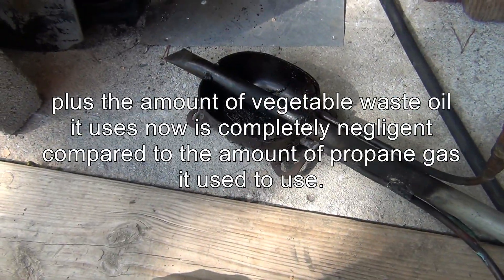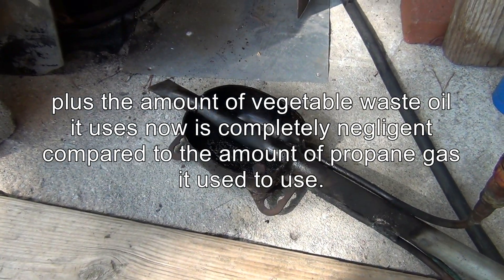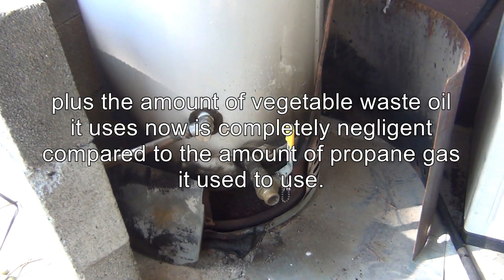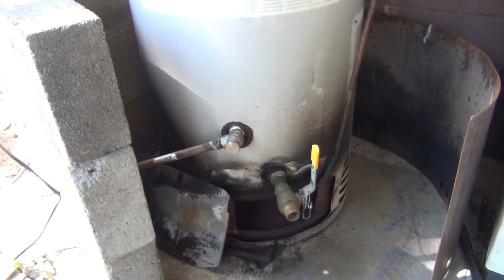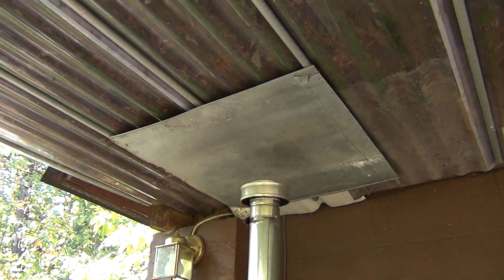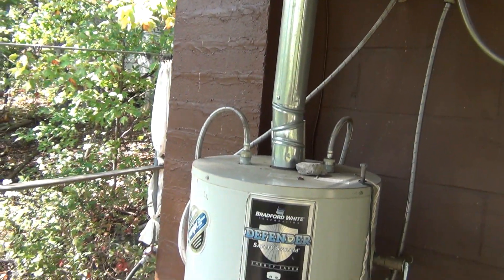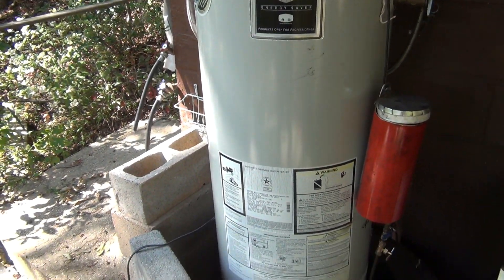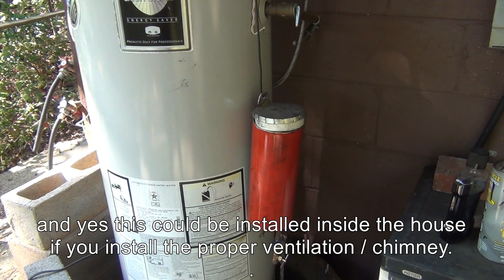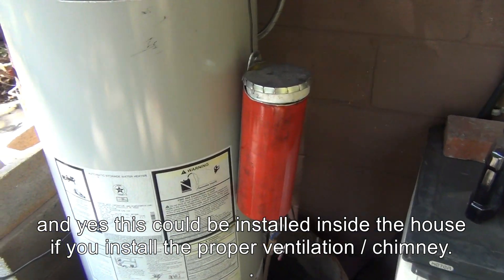This is built on my previous experiment already on YouTube. This is a free hot water heater and because it's on the outside, under the roof of course, that's how it looks. There's nothing outside so I don't have to worry about any smoke inside the house. It's the container with oil and right now I'm burning vegetable oil.